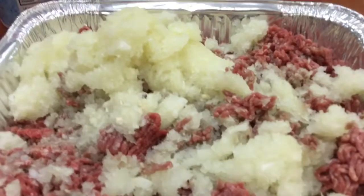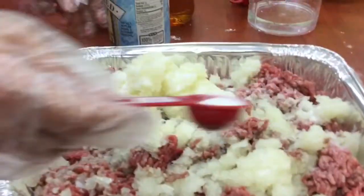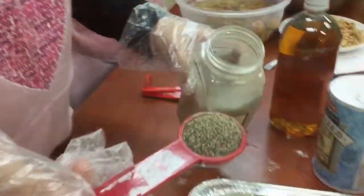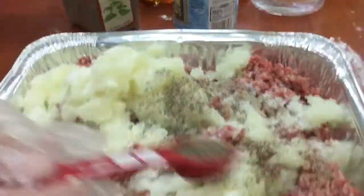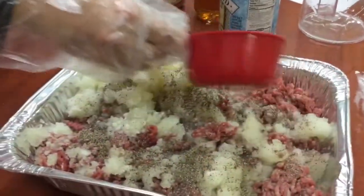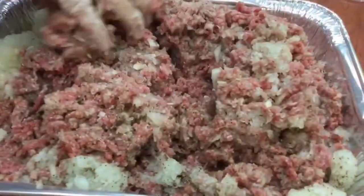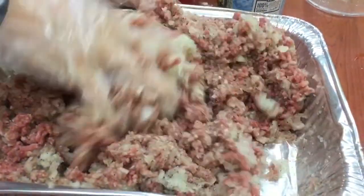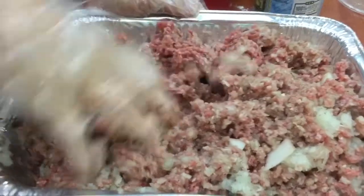We have our meat, our finely grated onion, salt, parsley, and we're also going to add pepper. The filling is made with raw meat — the meat is not pre-cooked in this instance. We're also adding a cup of water to the meat mixture, because it will make the filling softer. Then mix it well by hand.